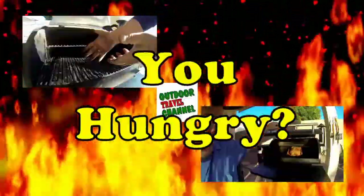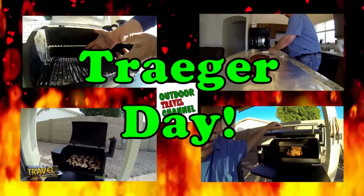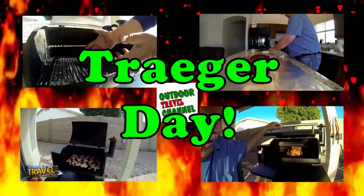Welcome to Outdoor Travel Channel. Are you guys hungry? It's Traeger Day, so let's get to cooking everyone.